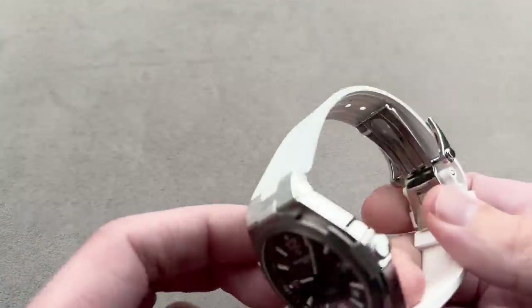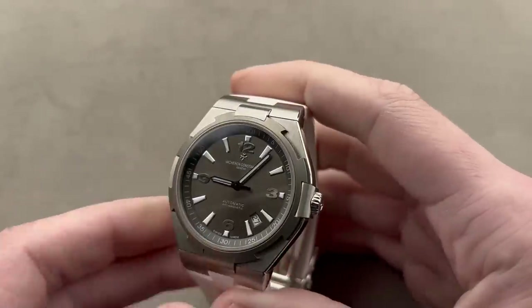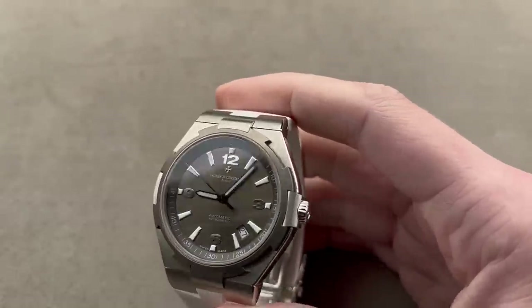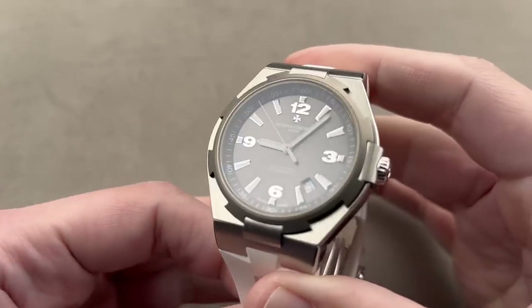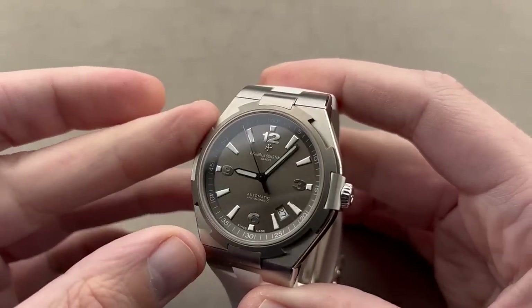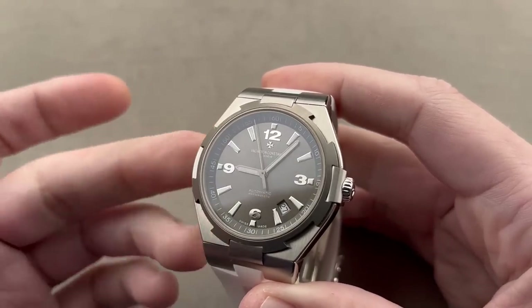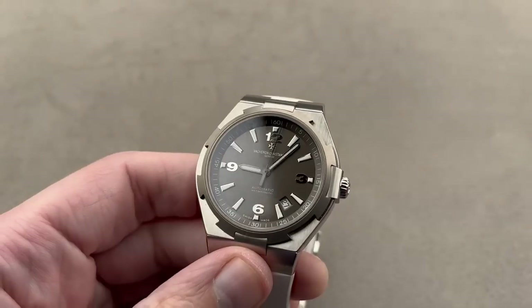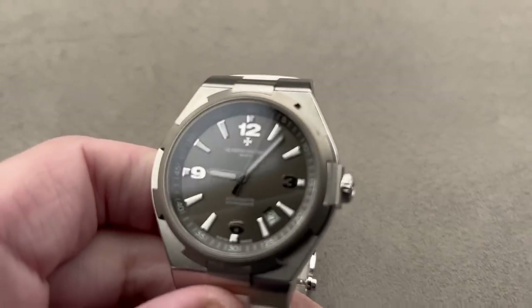Jumping straight in, let's talk about Vacheron Constantin. The Overseas bowed back in 1996 and the idea at the time was that it would be Vacheron's re-entry to the sports watch segment after years away. The original 222 of 1977, designed by Jörg Hysiek, served as the basis for the 1996 design, which was crafted by Dino Modolo and Vincent Kaufman.